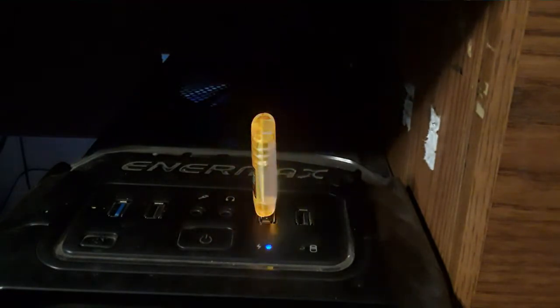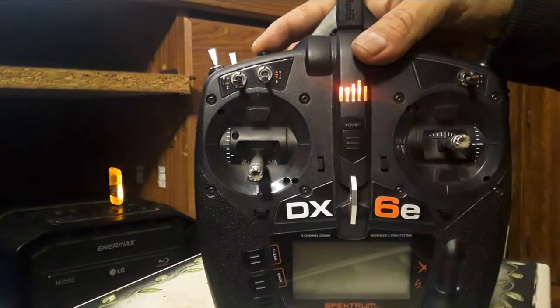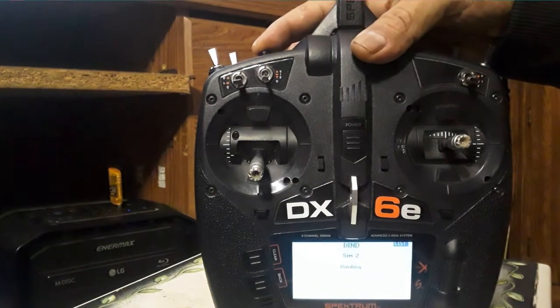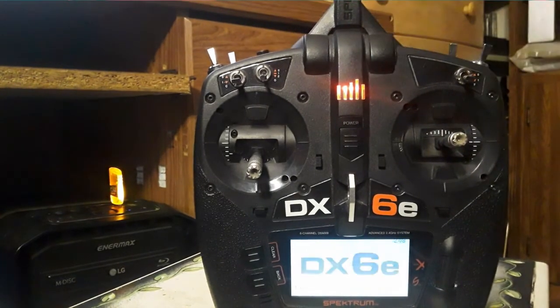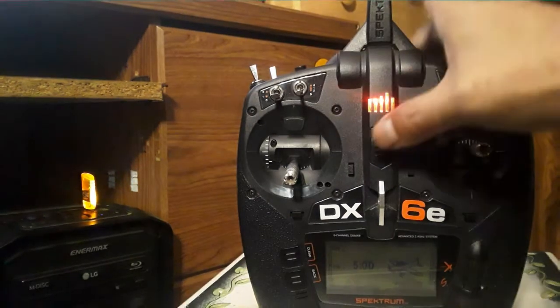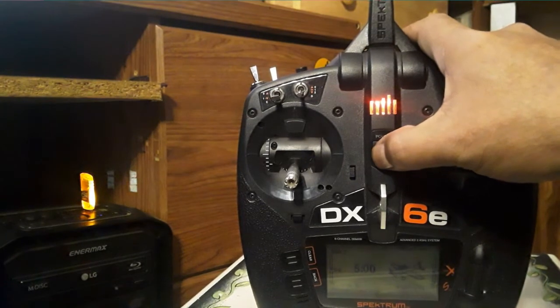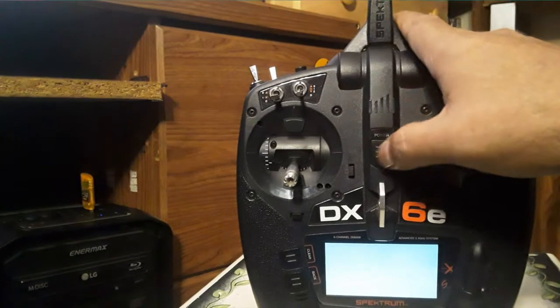If you have a Spectrum transmitter, all you need to do is press and hold the bind button, then press the power button, and it will automatically bind. Notice the dongle has stopped flashing and turned solid — that means it is now bound and ready to go. Now I can shut off the transmitter and you can see the light goes out.